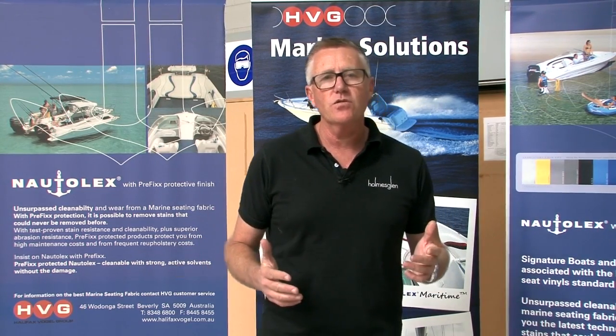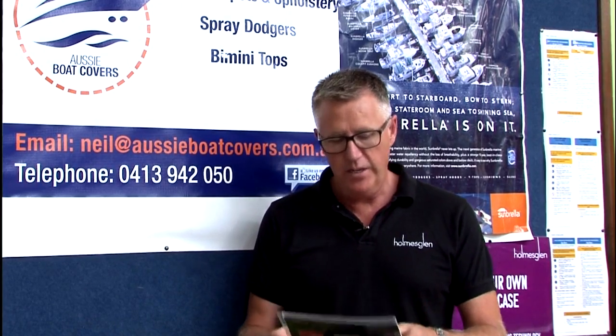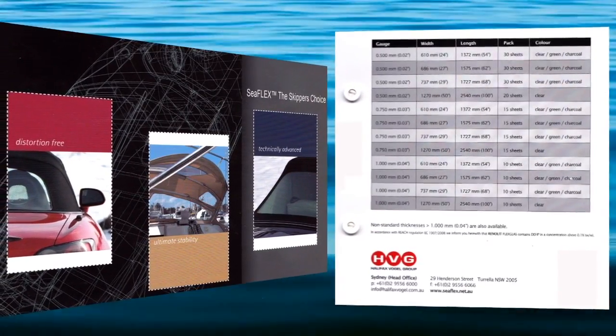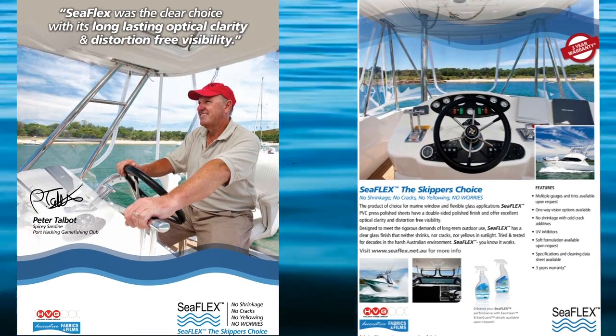Who is HVG? HVG supply the full range of the Seaflex clears. They also supply many marine fabrics from acrylic canvases right through to seat vinyls, but also supply other textile manufacturing industries including automotive and awning. We especially have a great partnership with HVG, Halifax Vogel Group, who distribute the Seaflex. This is their brochure — it has automotive and marine applications. We've chosen to use the green more so because of its upsell value, but also because of its quality. I highly recommend it to fellow marine fabricators as well as my apprentices, because anything that makes you stand out will make your life and your business so much better.